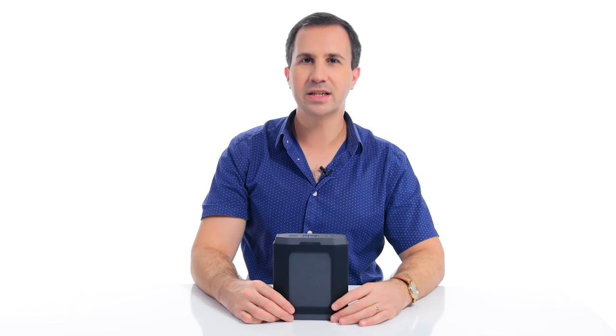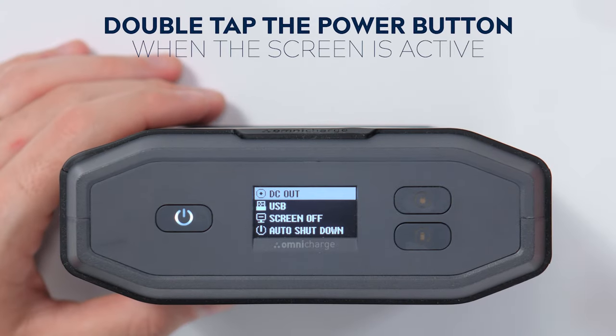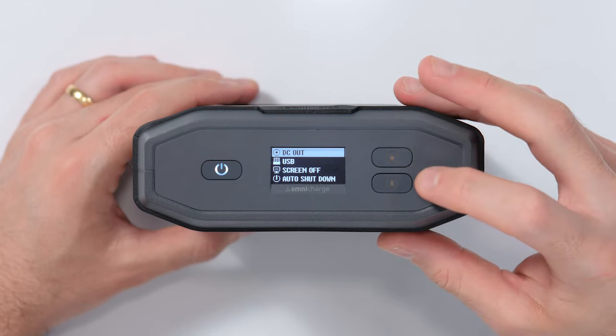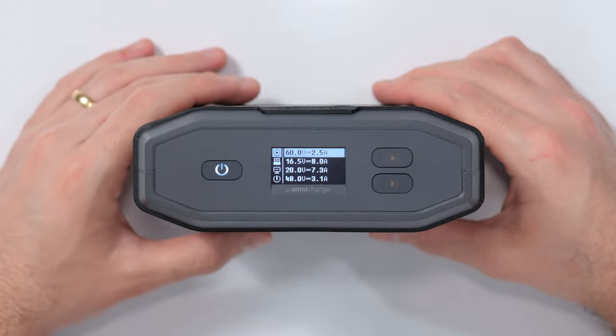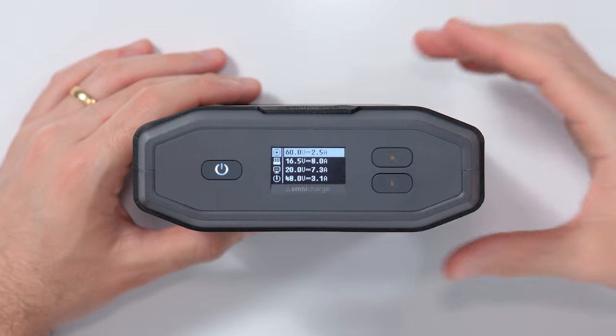To access the main menu, you double tap the power button when the screen is active. Now you can see we have a selection of menu items here. We'll start with the first menu item, which is the DC output. As you can see, there are four different presets that you can preload.